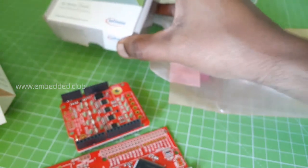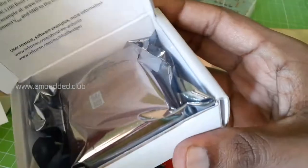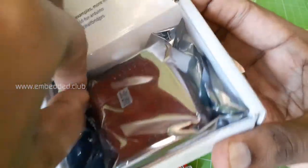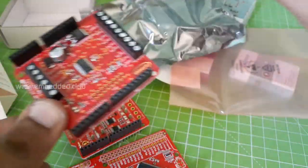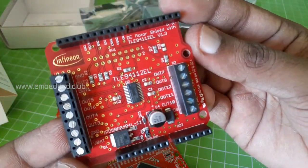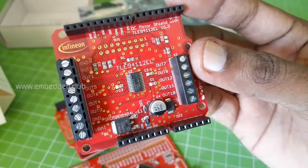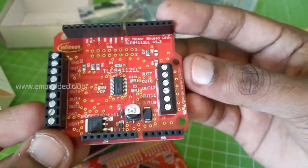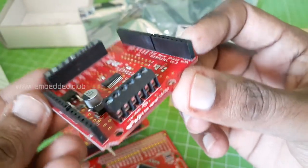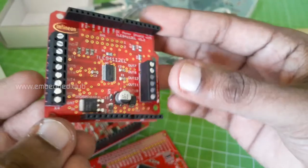This board serves commercial and industrial needs. The next one is the DC motor shield. This board can produce 12 half-bridge outputs, and it can drive six DC motors in parallel and 11 motors in cascade mode. Maximum load current is 0.9 amps. This board is Arduino connector compatible and can be controlled through SPI.